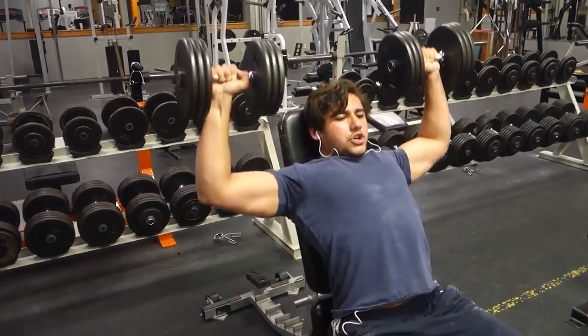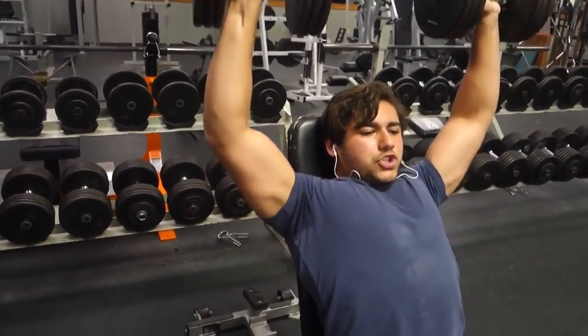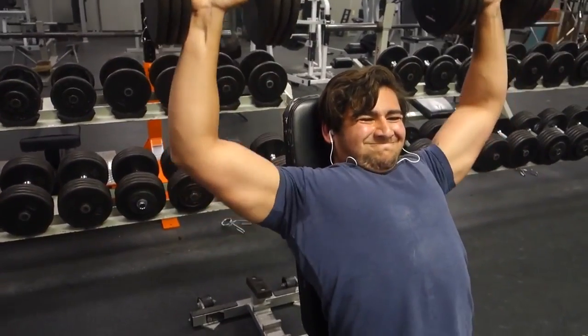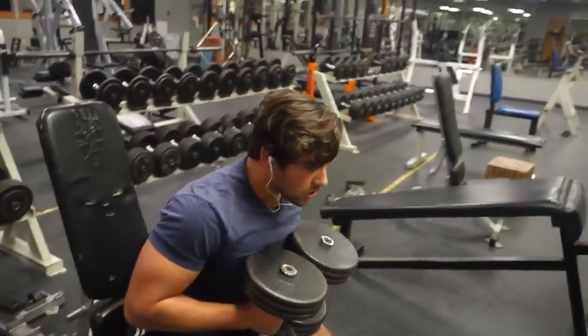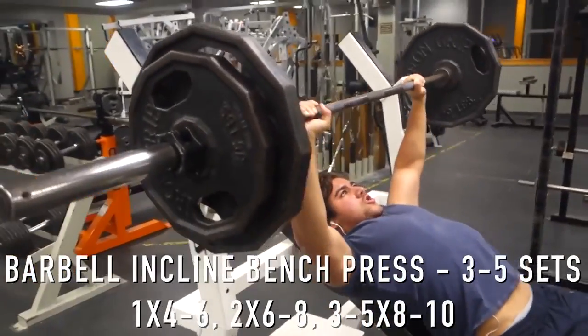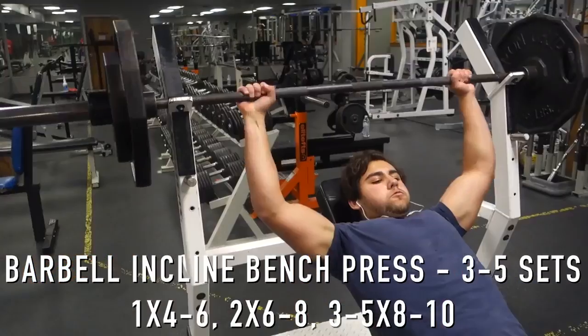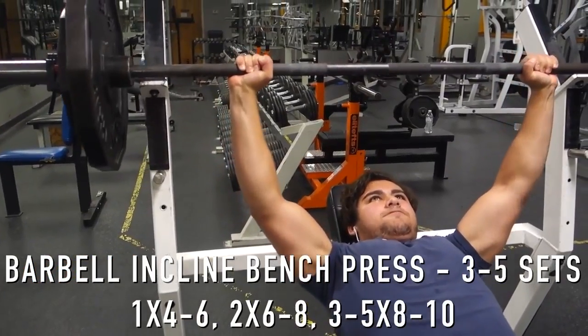I drop it down and go a lot lighter, hitting around eight to ten reps and so forth as I progress through the sets. I'll give you guys other options for exercises — like I said, you could do the overhead press if you enjoy that more, or change it up when you do two push days a week.